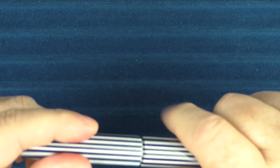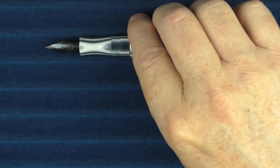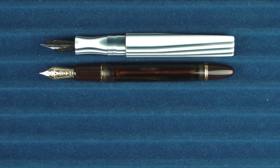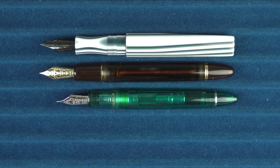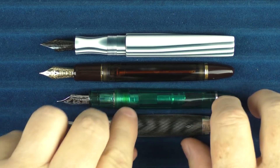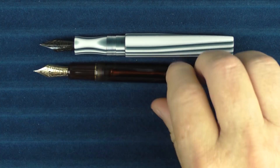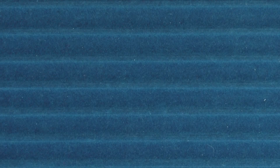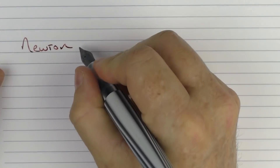And here are some uncapped comparisons with those same three pens — the Pilot 823, Sailor 1911 Large, and Montblanc Hitchcock. Here we have the Newton Prospector uncapped.